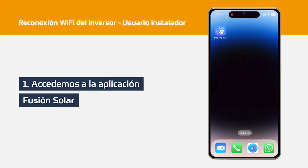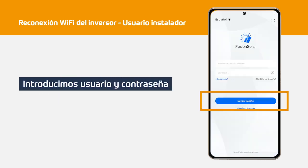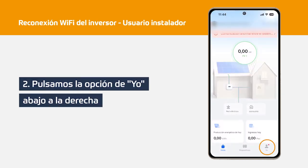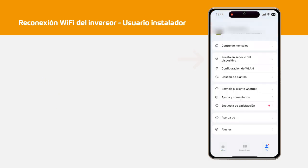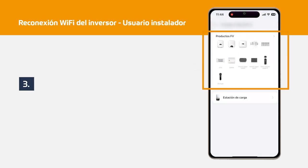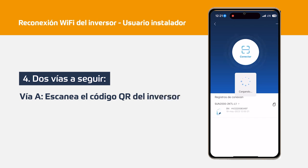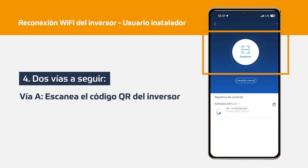The steps to follow using installer credentials: Step 1, we access the FusionSolar web application. Step 2, at the bottom, click on the menu option to start the service of the device. Step 3, we choose the device that we want to modify its Wi-Fi network, which in this case will be FW products as it is an inverter. Step 4, in this step we have two ways to follow. Option A: Scan the QR code, which we can see on the identification label on the inverter itself on the right side.